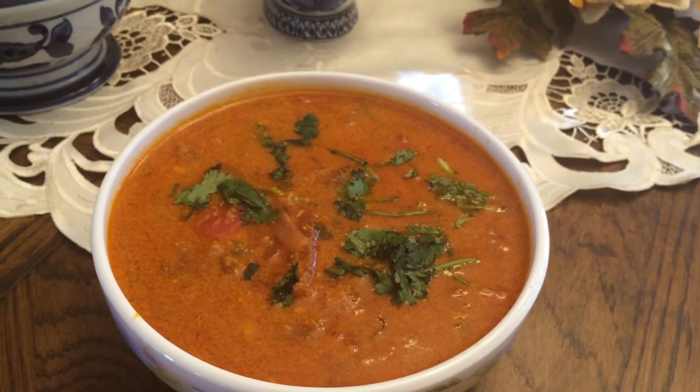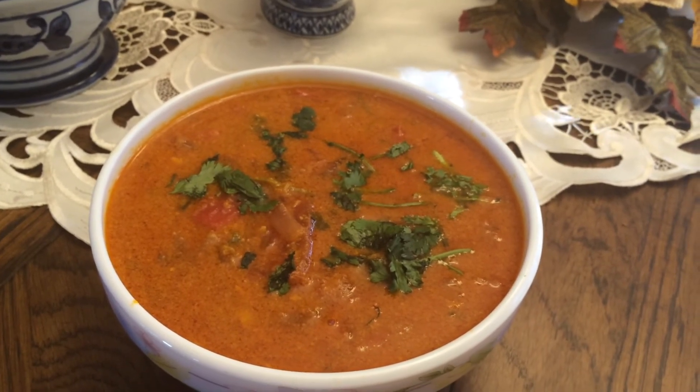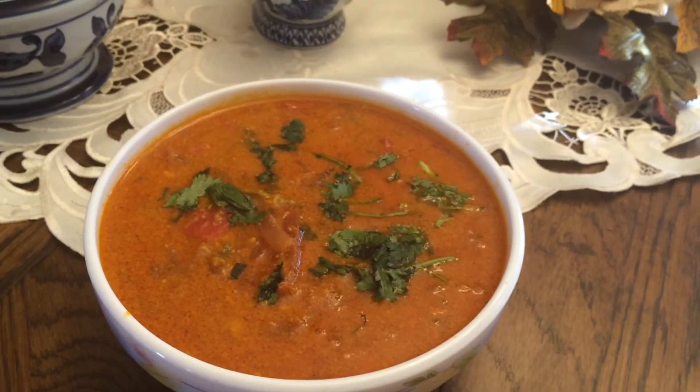You can also use this little dish. You can also use the chattani samba if you want to use it. You can also use variety rice. You can also use the chapati.